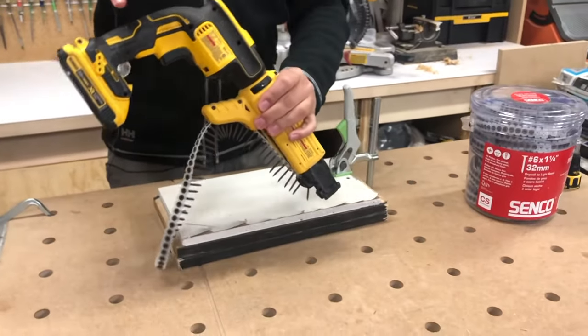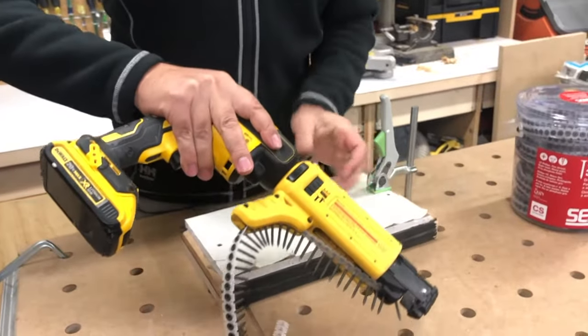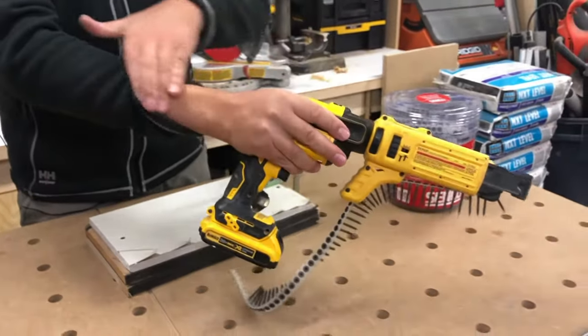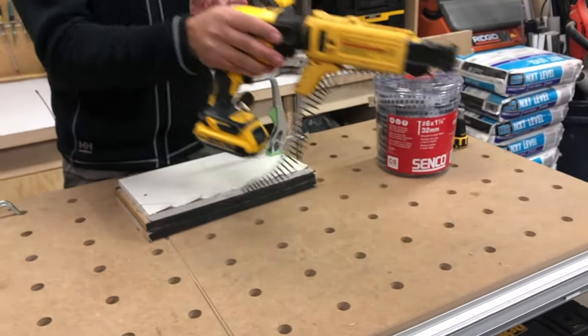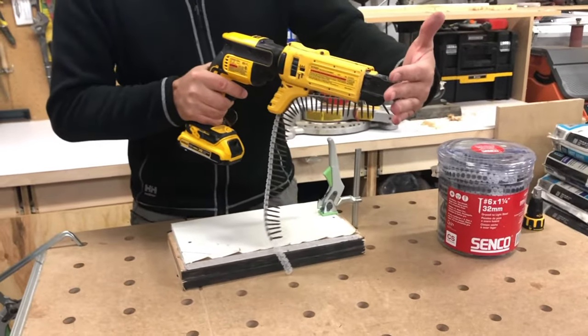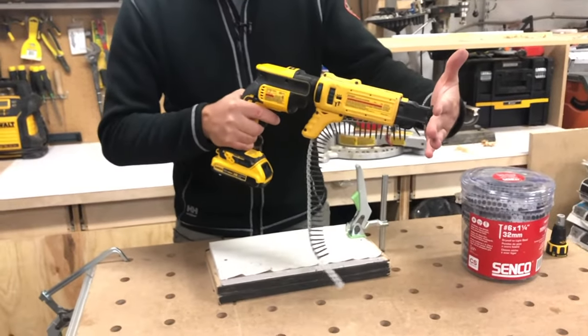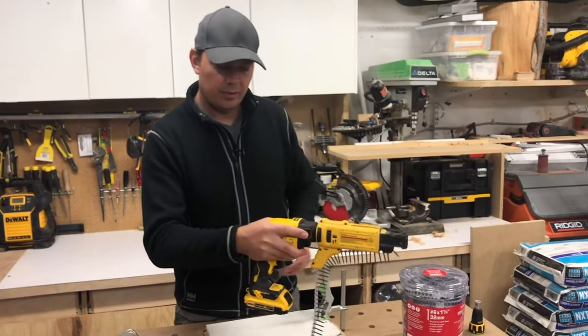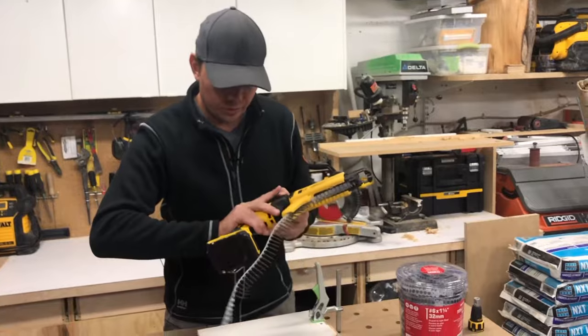The way you hold it is just like this. A lot of guys might want to hold it differently, but if you hold it like this it's an extension of your arm, so when you're pushing you don't get tired. If you hold it the other way you don't get a very good straight contact point and you'll always be skipping out on the screws. You really want to have your hand up in here and then use your bottom two fingers to pull the trigger — super easy to put screws in.